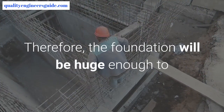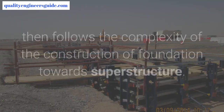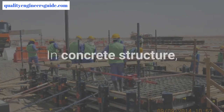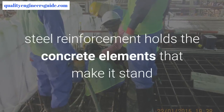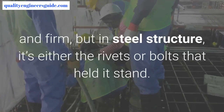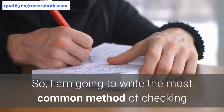Therefore, the foundation will be huge enough to carry all the load transferred from the superstructure, then follows the complexity of the construction from foundation towards superstructure. In concrete structure, steel reinforcement holds the concrete elements that make it stand firm, but in steel structure it's either the rivets or bolts that hold it.